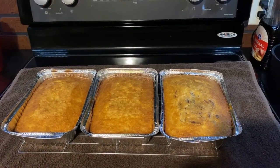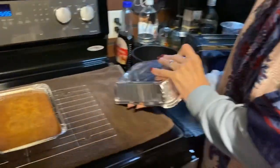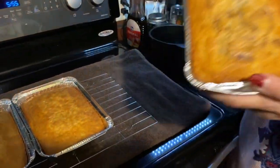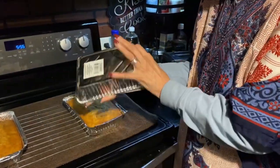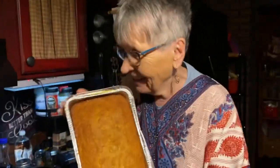We got it pulled out! Do you think it's cooled off enough to put on something so we can try it, or do you want to cut it out of the pan? It's not cool enough yet, so we'll have to come back. Look how beautiful it is! We're going to have to cut it before we take it out. Okay, let me take a picture.